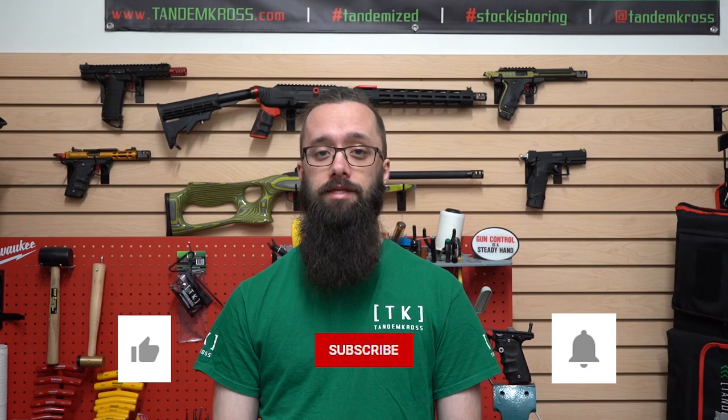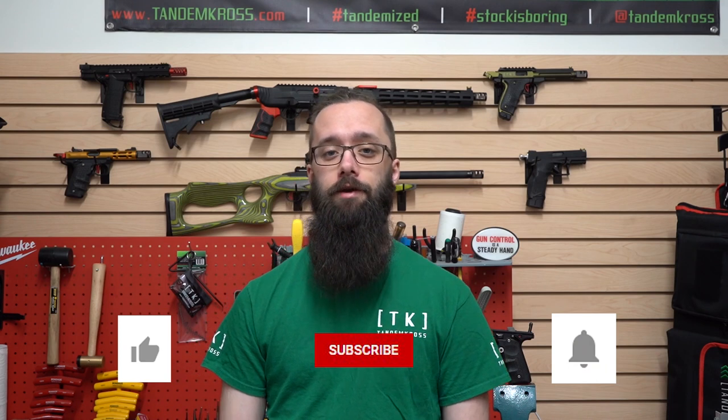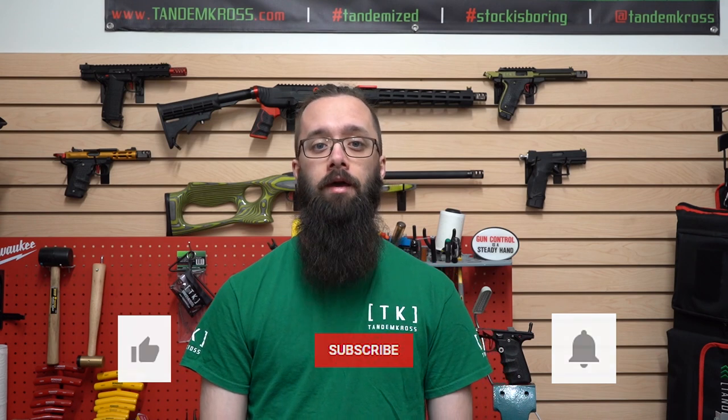As always, thank you for watching. If you have any questions or suggestions about this video, be sure to let me know in the comments. Don't forget to click like and subscribe, and the little bell icon next to the subscribe button so that you get notifications whenever I upload new videos. You can also find Tandem Cross on Facebook, Instagram, and Twitter, and of course you can find this Eagle's Talon extractor plus a wide variety of other products for a wide variety of firearms at www.tandemcross.com.